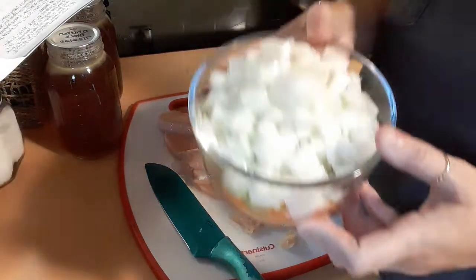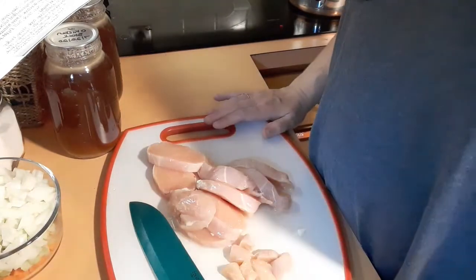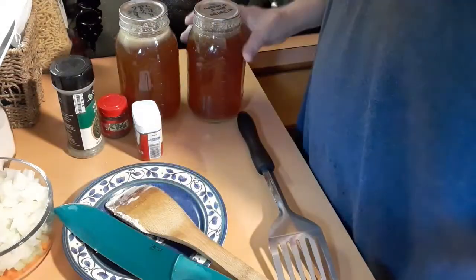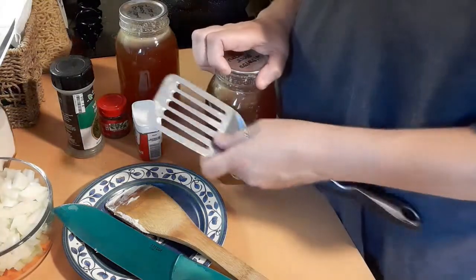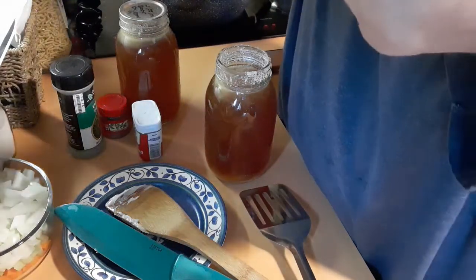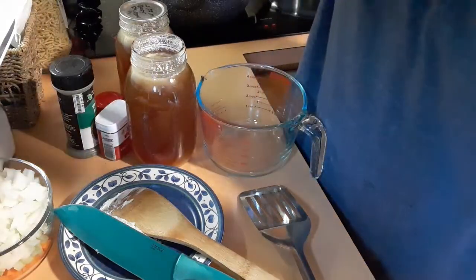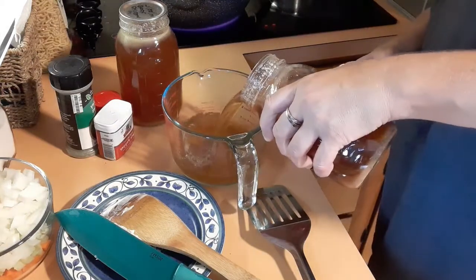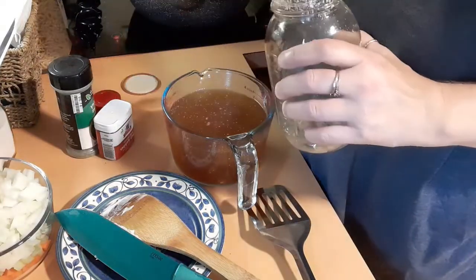I cut up some carrots, some celery, and some onion, and I'm cutting up one pound of boneless chicken breast right now. Once I get this cut up I'll bring you all back. I'm opening up some jars of chicken stock that I canned up in July. I need four cups, so let's see how many jars that takes. Look at that — four cups exactly, so I can put this one back downstairs.